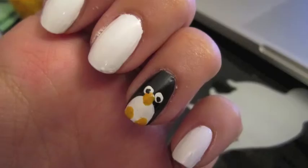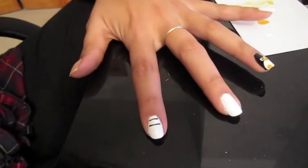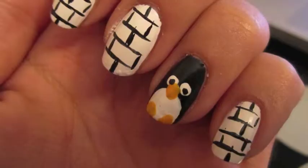The last step for the penguin was to add some pupils with a black nail art polish. I took the same black nail art polish and I made an igloo on all of my other nails that were painted white. I did this by painting horizontal stripes and filling them in between with vertical stripes. Mine ended up looking something like this.